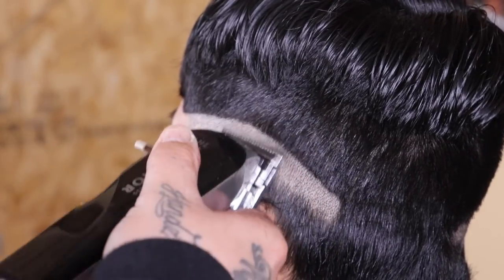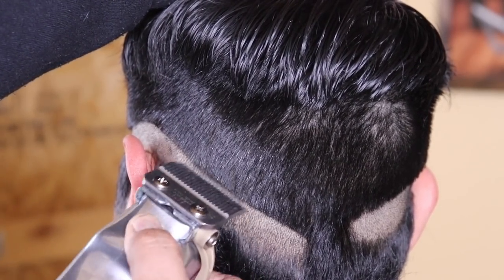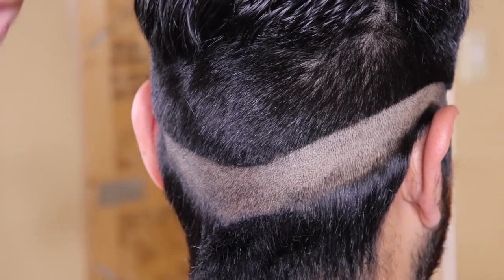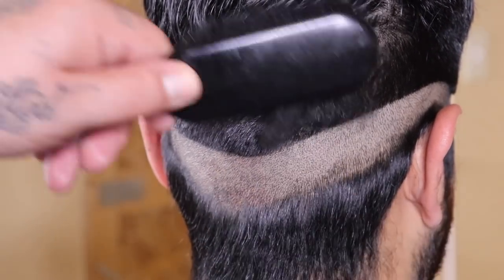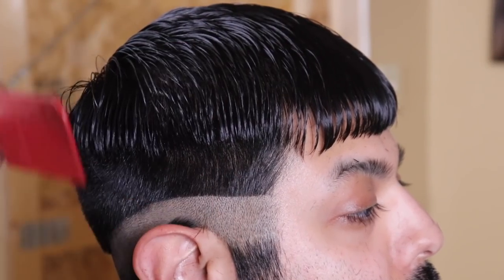I've been reading in the comments that people are really struggling with removing that bald guideline, and there are a lot of people cutting at home right now. For those of you that struggle with removing that bald guideline, creating and setting it in just like this is gonna eliminate all that struggle when it comes time to remove it.